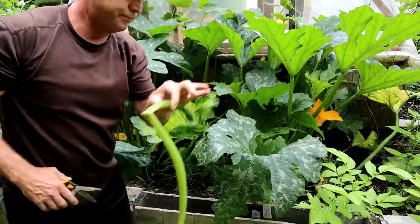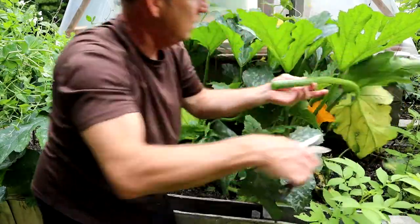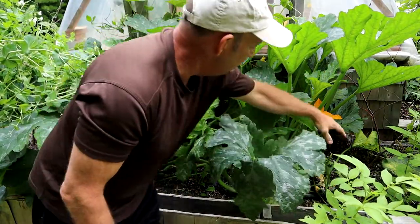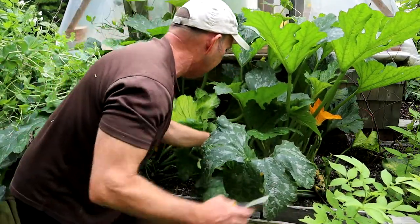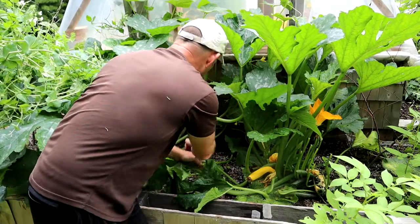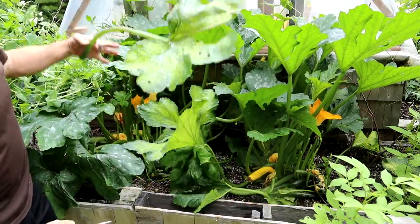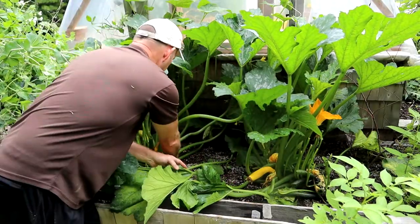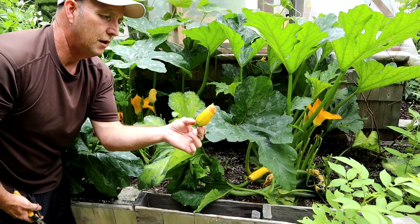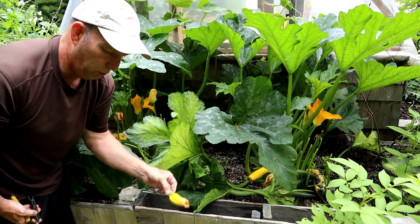Anything bent or broken — we don't need that. Now we've opened it up a bit. I'm going to get rid of this one as well, and then I've got a nice open aspect all the way across here. These leaves here have been eaten up — get rid of them. And this one hasn't set properly, mainly probably due to not pollinating properly, so it's just rotting away — we can get rid of that.